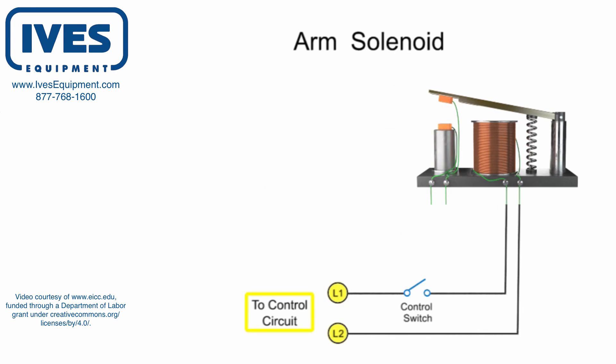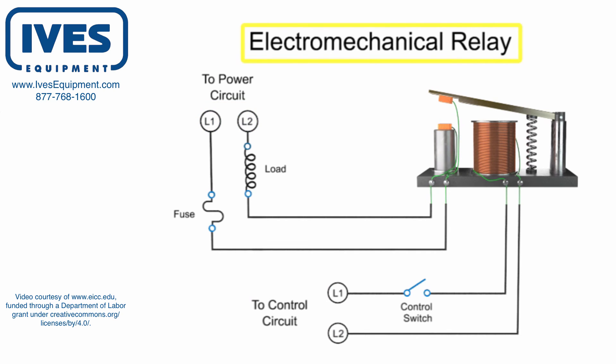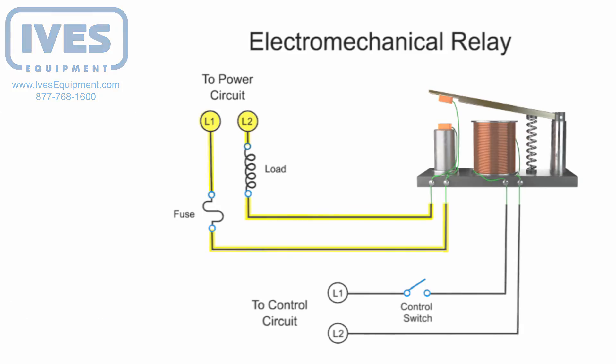When the mechanical armature of a solenoid controls the electrical contacts within another circuit, it is known as an electromechanical relay. Relays are primarily used when it is necessary to isolate a low power switch signal controller from a higher powered circuit, or when several circuits must be controlled by one signal.